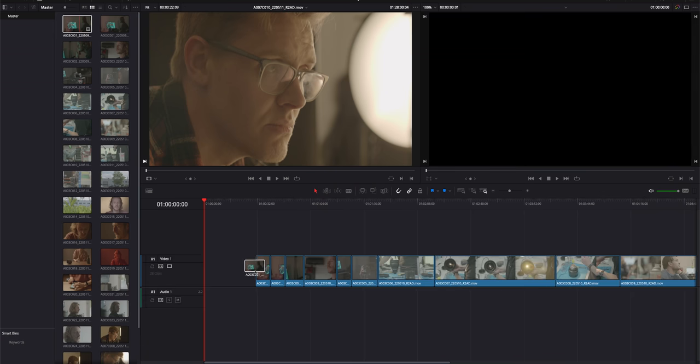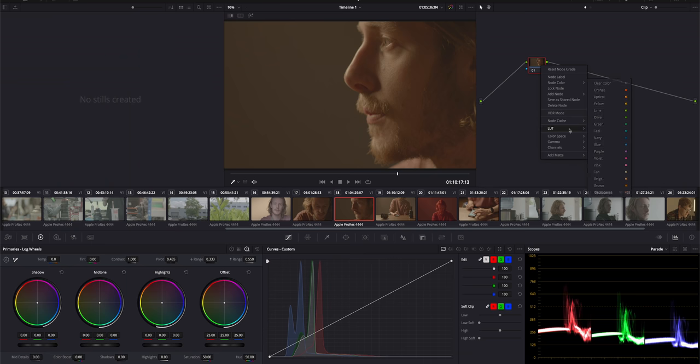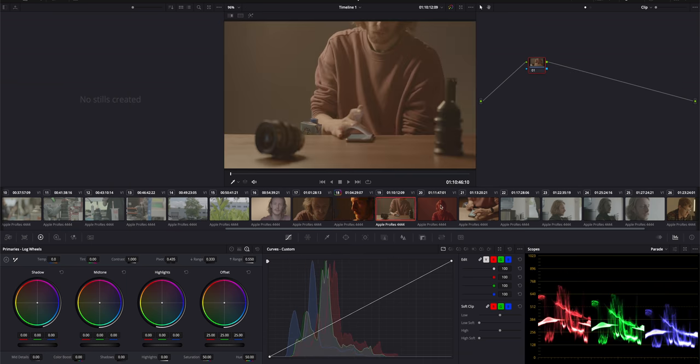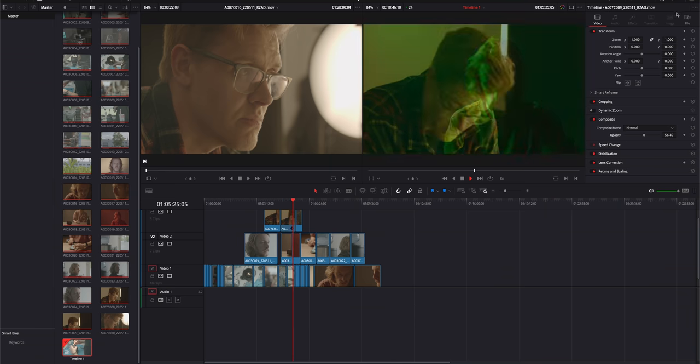Editing these files is a breath of fresh air because of the lower resolution paired with ProRes, which has become an industry standard format over the years. You can drag this footage into pretty much any NLE or colour processing software of your choice, without the need to worry about compatibility or plugins, as the industry has pretty much used what Arri introduced with the Alexa as a standard over the past decade.